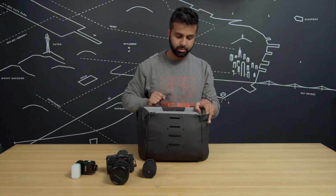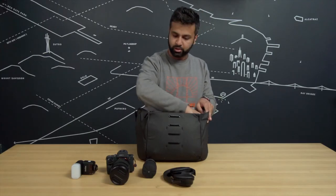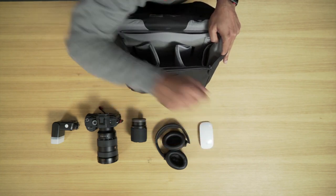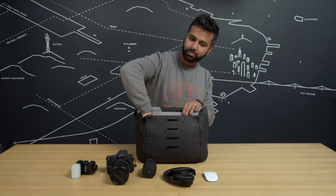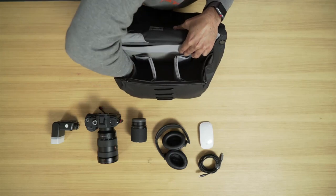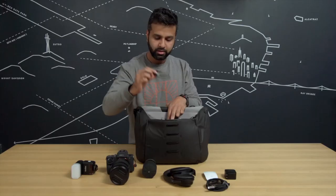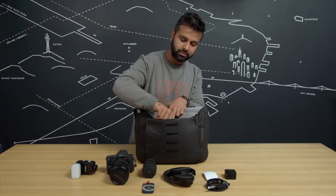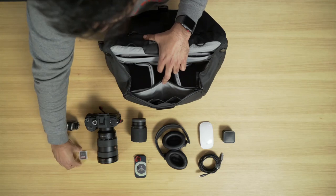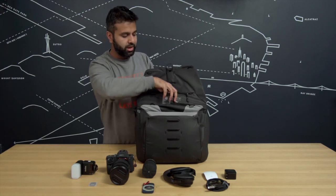Noise-canceling headphones — really important because I work with a lot of loud, annoying people. I've also got a wireless mouse because I'm getting that carpal tunnel, so that trackpad gets a little old. I've got my fast charger for the MacBook. In here up top I've got a nice little portable solid state hard drive, my USB sticks, and of course plenty of SD cards. And a nice little pocket up here for my external battery — always be charging.